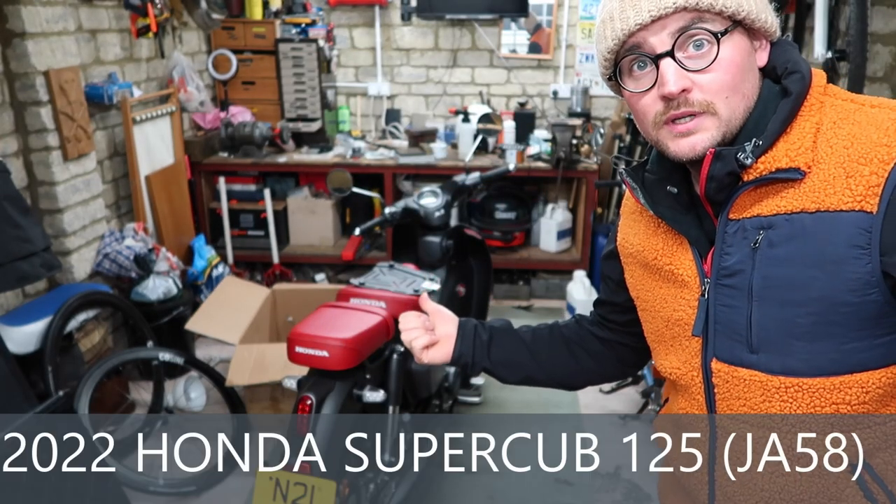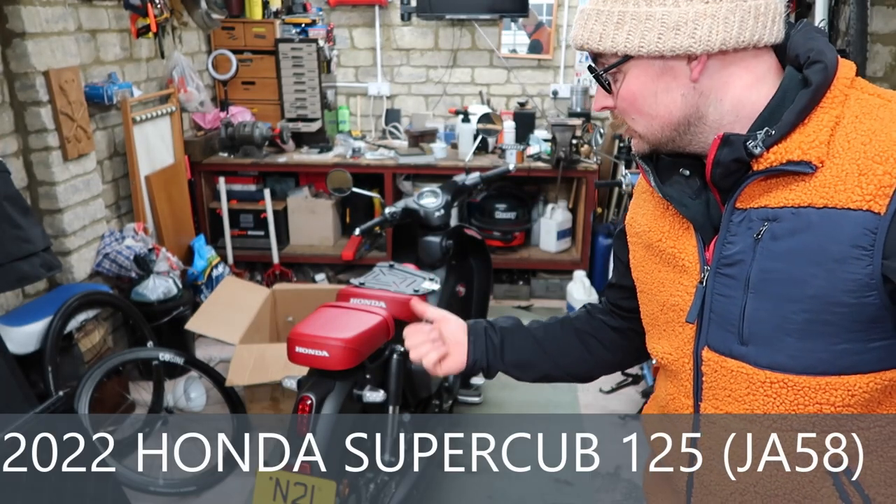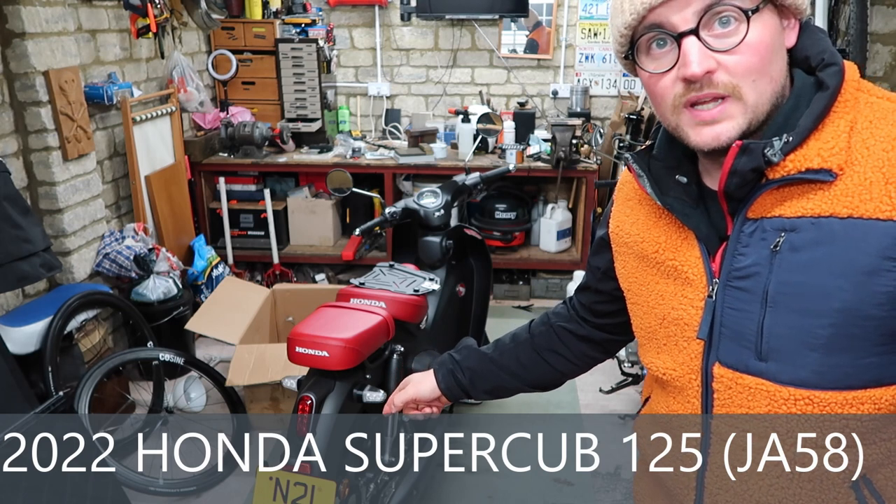Welcome and welcome to my garage. My name is Fred Hope, my username is Epo Durf which is Fred Hope backwards. I've got a Honda Cub, it's a 2022 model even though the number plate is N21 E.